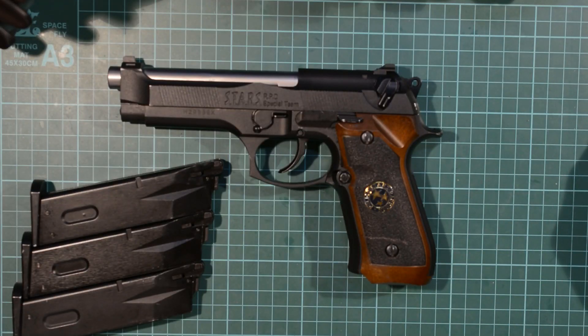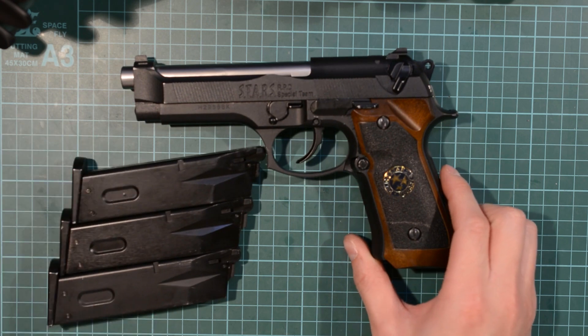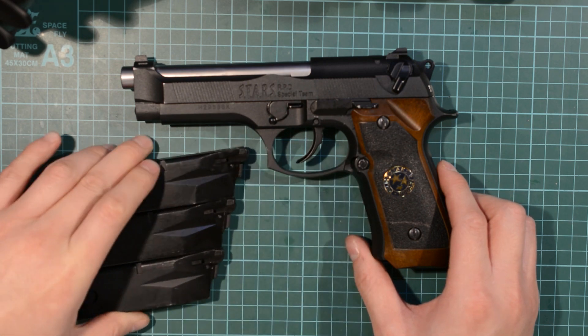Good evening. This is a tutorial video for a specific weapon for a specific problem. Before we get into that, let's go over some legal aspects. This is an airsoft weapon — it fires small plastic BBs, it cannot be converted to fire live ammunition in any way, and uses gas as a propellant in these three magazines.